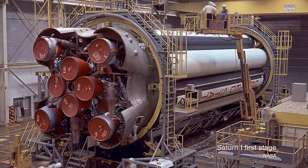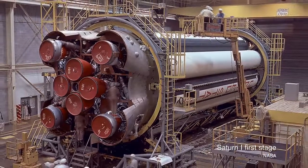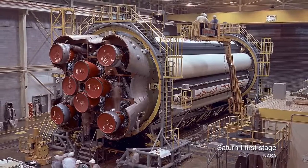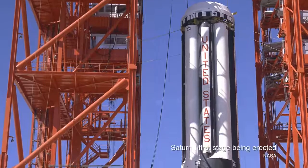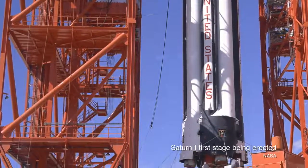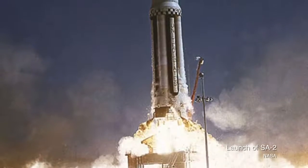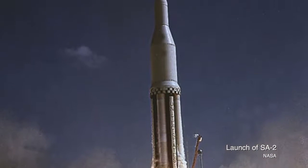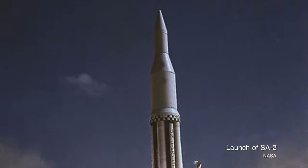SA-2, the first High Water launch, was on April 25th of 1962. Everything went great with the launch, and after the first stage was spent, detonations on the dummy second and third stages exploded to destroy the upper stages, releasing 109,000 liters, or 30,000 gallons, of ballast water into the upper atmosphere, just over 93 miles above the planet.